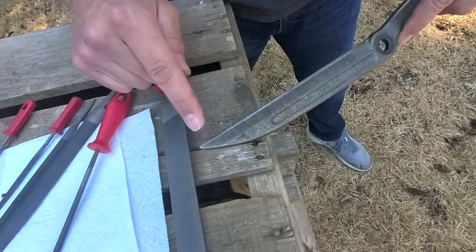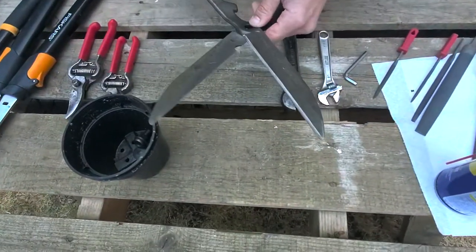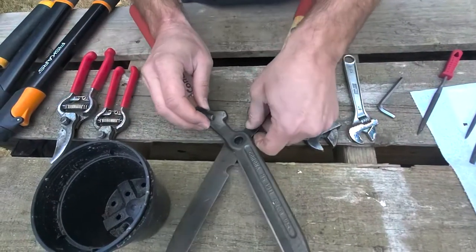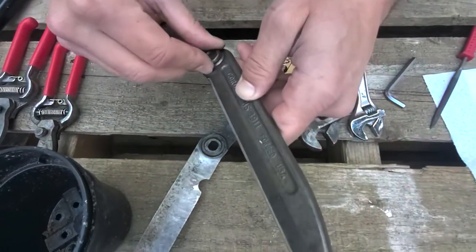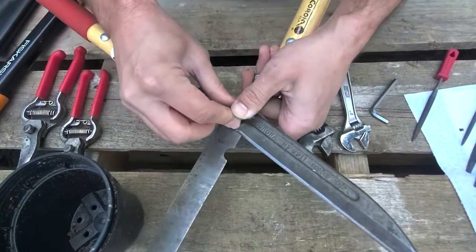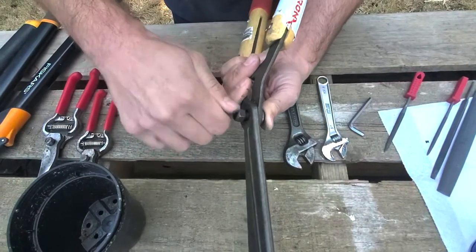The tips are always the hardest because there's just an ending to them — it's hard to get the tip sometimes, so that might take a little extra time. I'm going to put this back together. The bolt has a square piece that locks into the oddly shaped piece on the shears so the bolt doesn't move when it goes in. You just get it to fit in, click it in, close it, turn it over, grab the nut from the bucket, and put it back on. That's pretty much all there is to it.